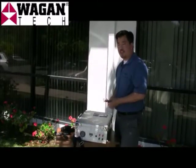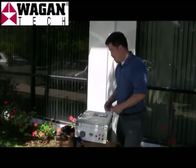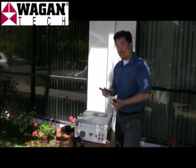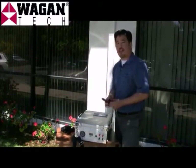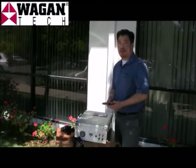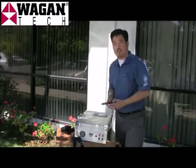One of the greatest features of the solar case is its versatility in charging. You can charge by DC to DC — plug this into your vehicle cigarette lighter or boat and charge while you're on the road on those long trips, and have a fully charged case when you get there.